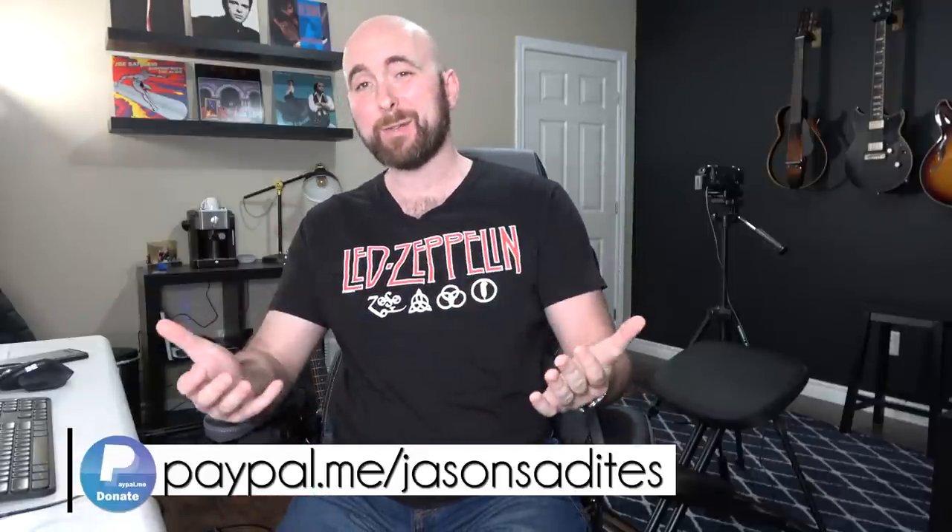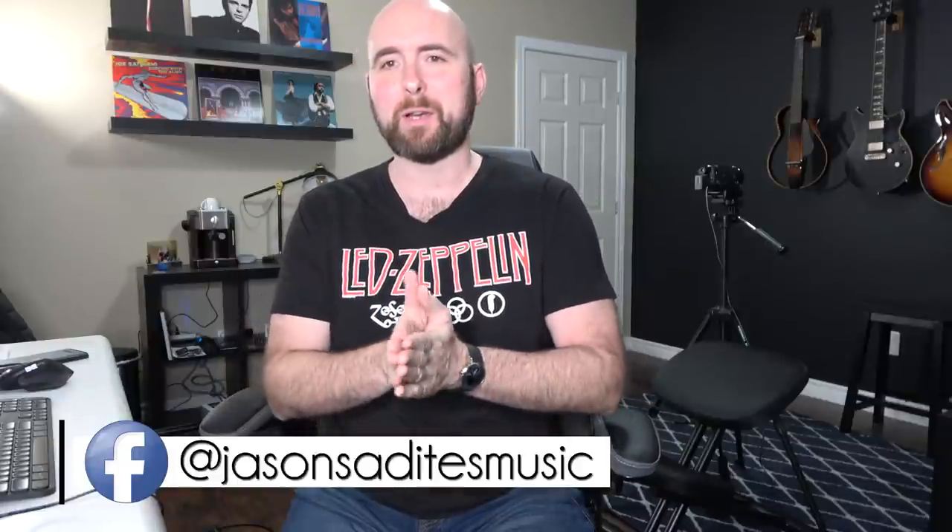Welcome back. Today I wanted to dive in and talk about my top five tone tips for getting great tone out of the Line 6 Helix HX Stomp. A lot of these will apply to any modeler and any guitar amp at all. I get a lot of comments and discussions with people talking about how they can get their Helix to sound better, how they can get their amps to sound better, how they can just get better tone.